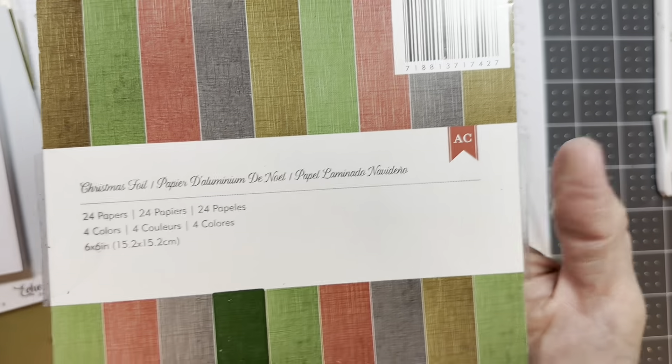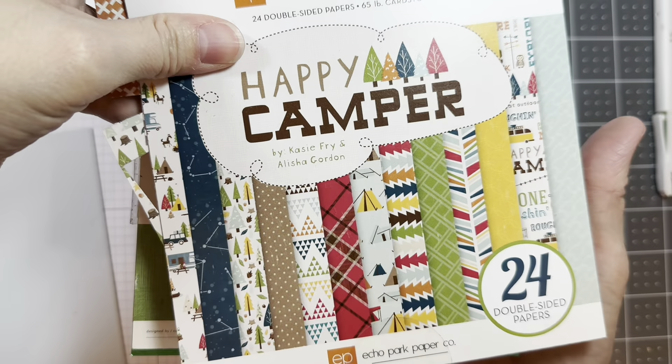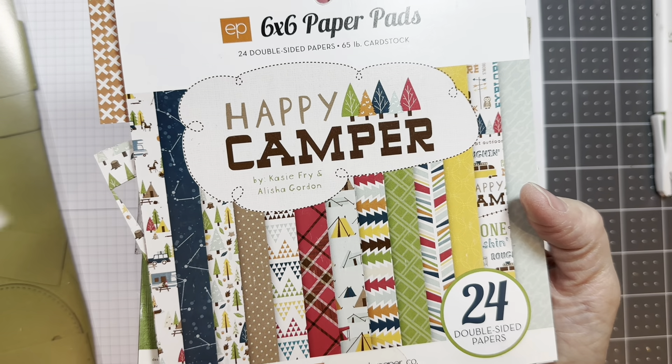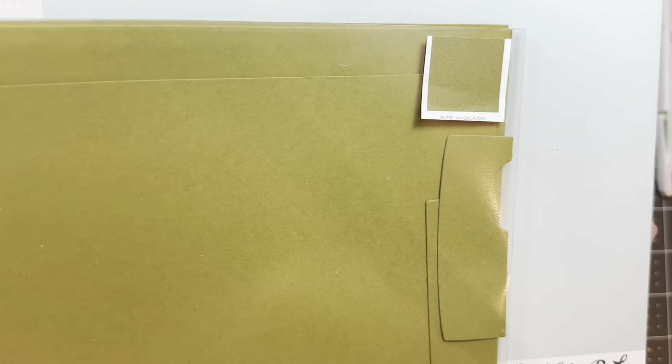I know that's a lot, guys. Then I'm using American Crafts Christmas foil — I'll be using silver — P13 stamping pad, skin tones, remember that's at Jada Blossom, Happy Camper from Echo Park, the 6-inch pad, and I'm using the 12-inch paper line from Echo Park. It's 'A Day in a Life' and it's just this light blue color. And I'm using Ripe Avocado from Paper Trey Ink.